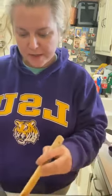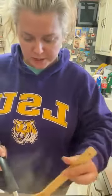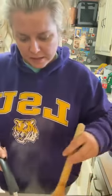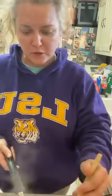Welcome everybody. We are going to make some shrimp and corn soup for Daddy, who's getting off work soon. This is Mommy putting her two cents in. I want to have it at least almost done whenever he gets home.